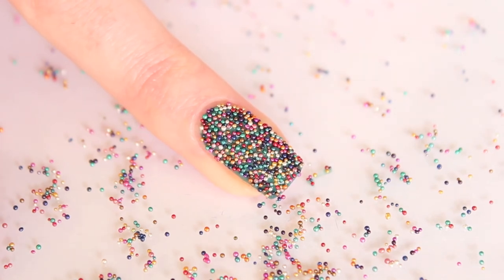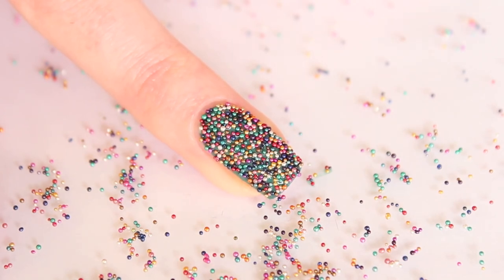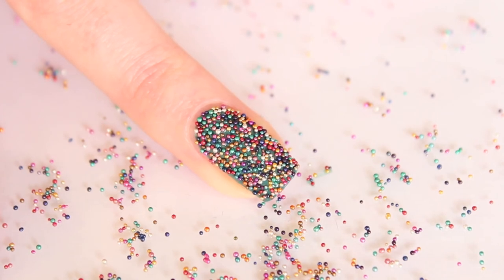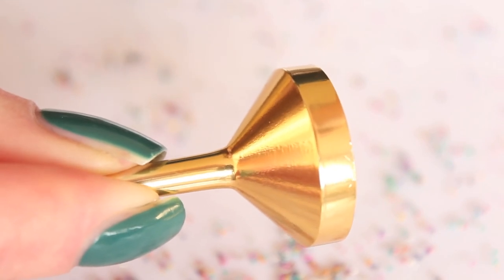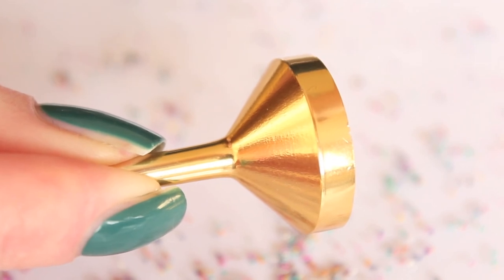So try it first before trying it on your nail, because otherwise you can ruin your manicure. As you can see it's quite a messy job, so make sure that you have something underneath your nail. I'm using a plastic bowl, but you can use anything you want as long as the beads don't spread around and fly all through your living room. This way you can also easily put them back. Some brands give you a tool to put the beads back, but if you don't have it you can just use a piece of paper — it's very easy.